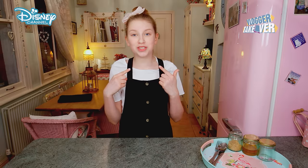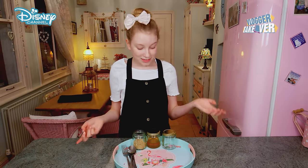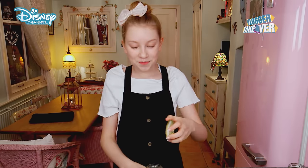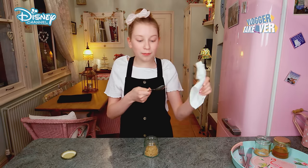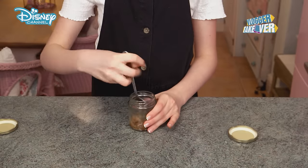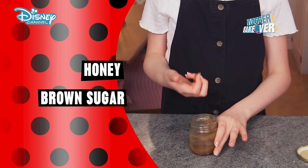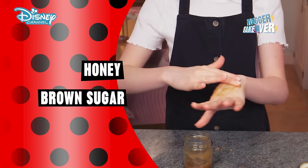I've got a super scrub that eliminates blackheads like nothing else. For this scrub you will need honey and brown sugar. First you will need to get your jar and add in two tablespoons of brown sugar. Now I'm going to be adding in one tablespoon of honey. So now I just want to mix it. I'm happy with the mixture so now it's time to apply the scrub.